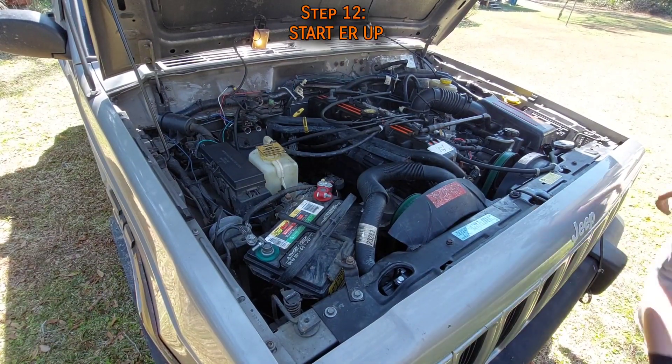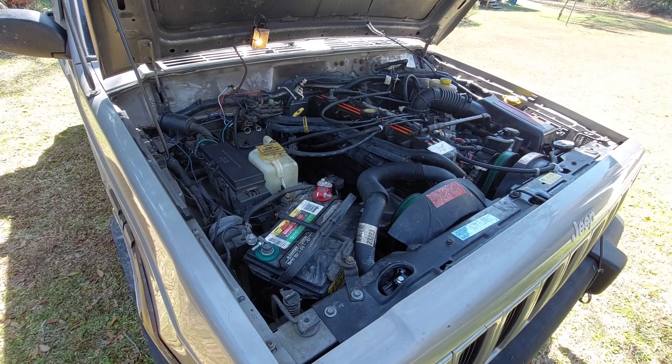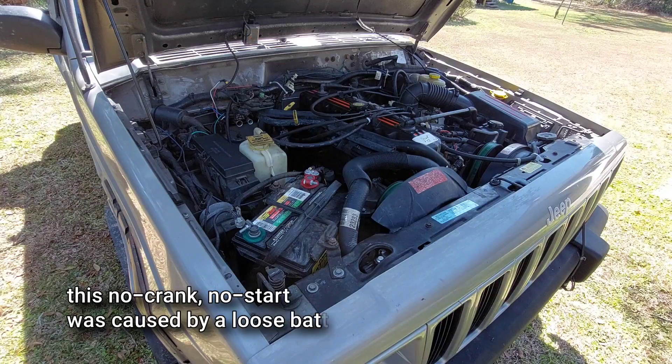Start the engine. It might run a little rough and may even stall on your first startup because the computer needs to relearn the spark plugs. Just let it idle for a few minutes and it should be good to go. If it doesn't run or misfires really badly, you might have a bad ignition coil, or something else like a fuel injector might be causing the problem.